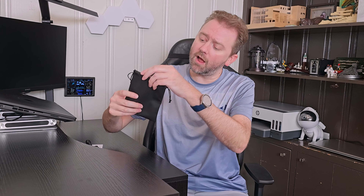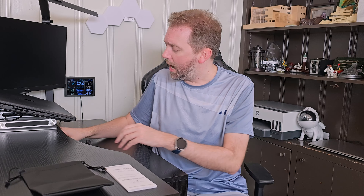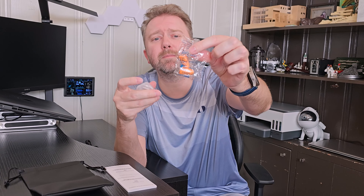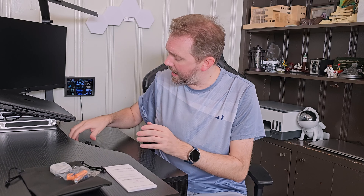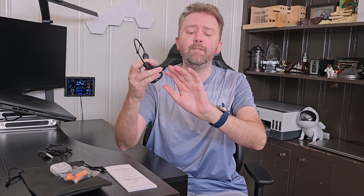First off, you are going to get a little faux leather bag to store the headphones in. You will of course get a user manual that tells you all the features — take a look at this to figure out all the different controls, because you can use it on your phone to answer calls and things like that. At least mine included two different pairs of earplugs. You get a standard pair and foam ones, and you will get a magnetic charging cable via USB. And then you're going to get the headphones themselves.